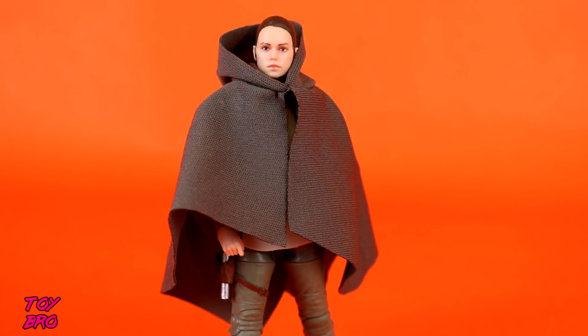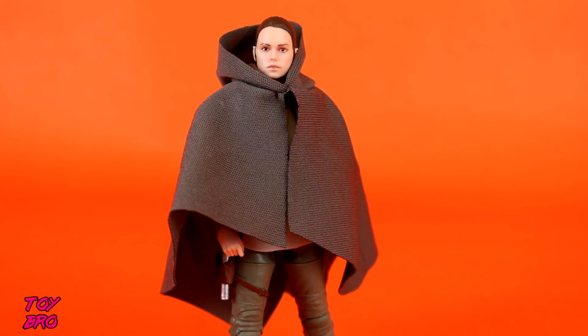Here she is out of the packaging. We're going to take a look first at the softgoods, because if there's one place that I have kind of a curiosity about, it's the softgoods. And then we'll take a look at the articulation and everything.